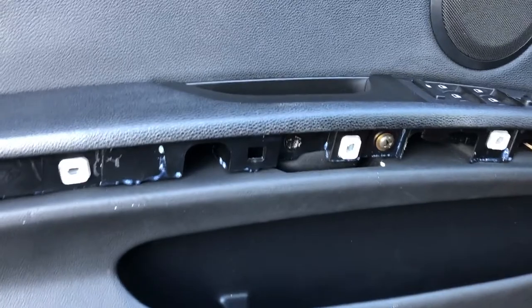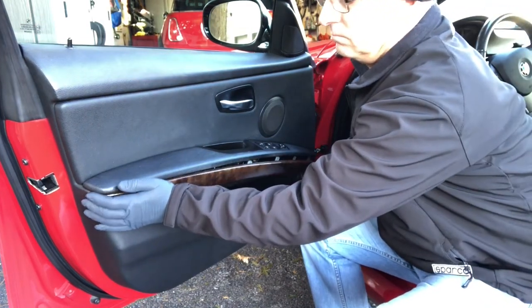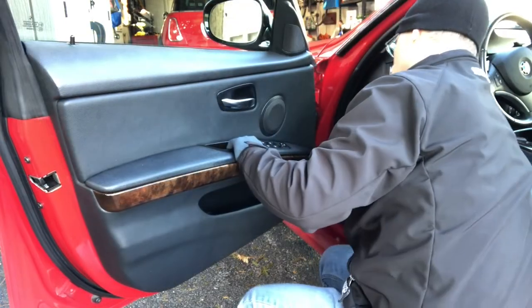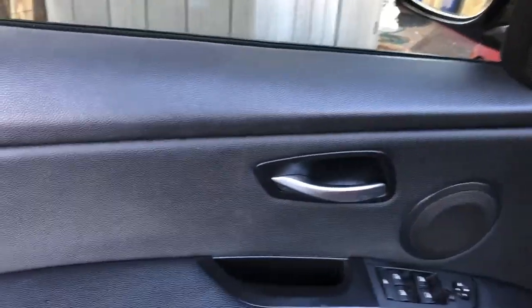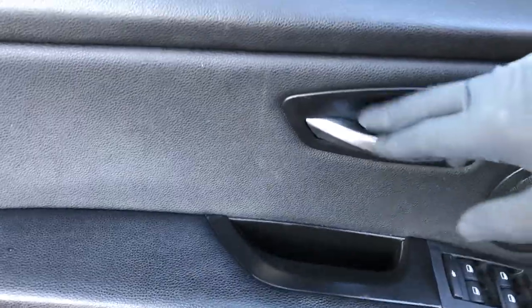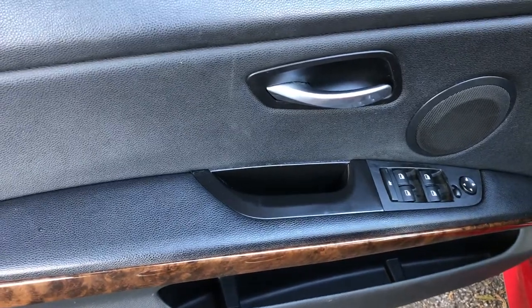The last thing to do before we attach the wood trim is put back in the screws, working from each side. The comparison to make is with this piece of interior trim because this one is not faded — these two look very close. When we replace the switch panel these two will look even better. Looks pretty good — it's not perfect, but it's much better than before.